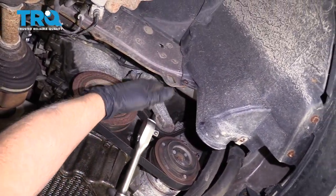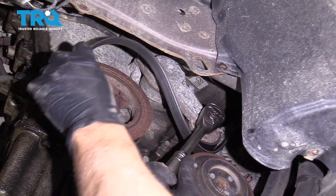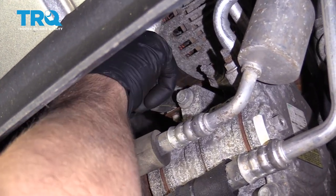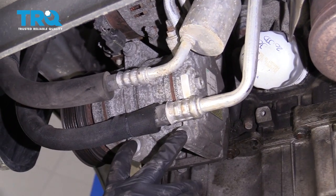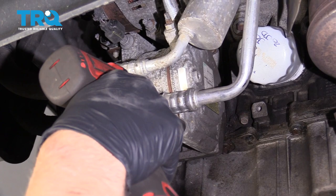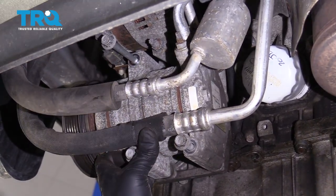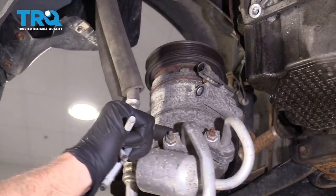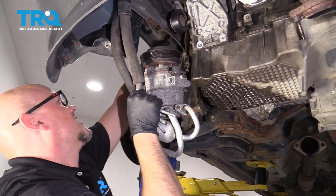Take a serpentine belt tool or a half-inch ratchet and slide it into the tensioner. Take the tension off the belt and slide the belt off. Disconnect this connector right here — it goes to the AC compressor, just push down on the tab and wiggle that out. Make sure you leave the AC compressor lines attached. Take these three bolts out and swing the compressor over. Use a bungee cord to keep it out of the way and keep some tension off the lines — attach it to the coil spring.